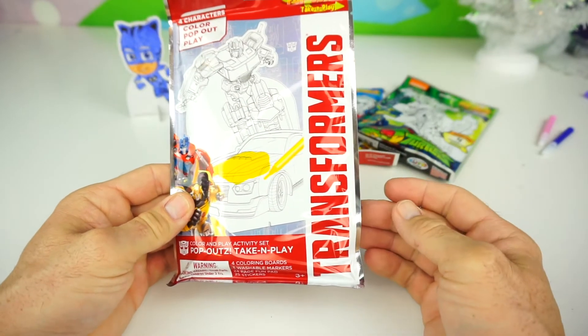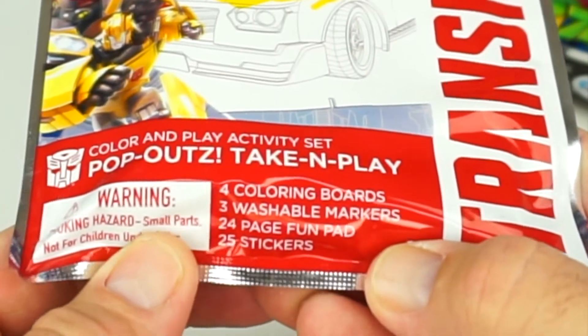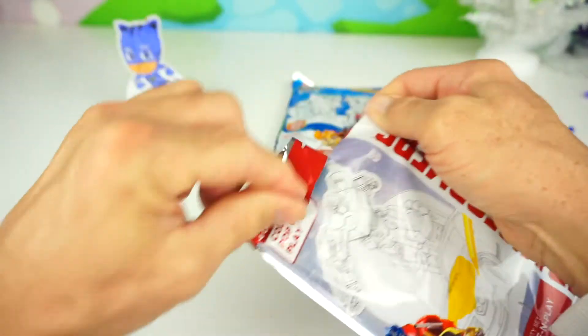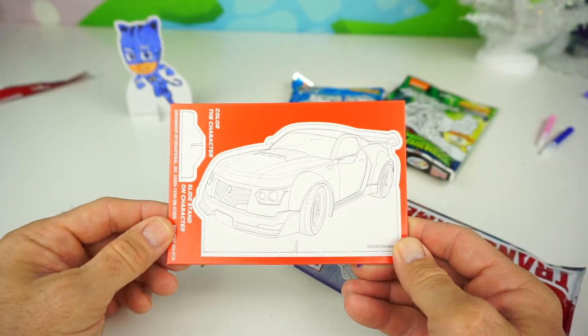Now it's time for Transformers! That's right kids, this one also has 4 coloring boards, 3 washable markers, a 24-page fun pad, and 25 stickers. Let's open it up — whoa! And there's the Bumblebee car. Let's see what else we have.